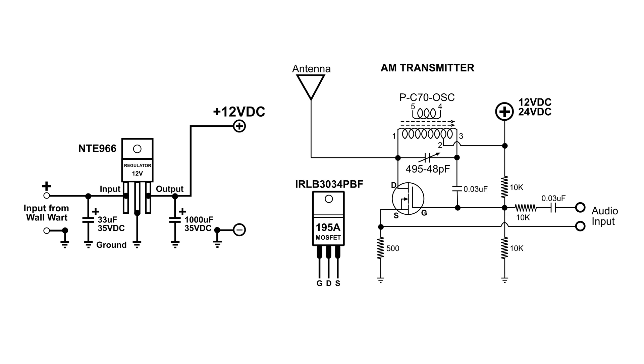Yes, you can use a wall wart, but you have to add just a little bit more circuitry. If you build this transmitter and you're going to use a wall wart, just add the regulator circuit on the same board with the connector.